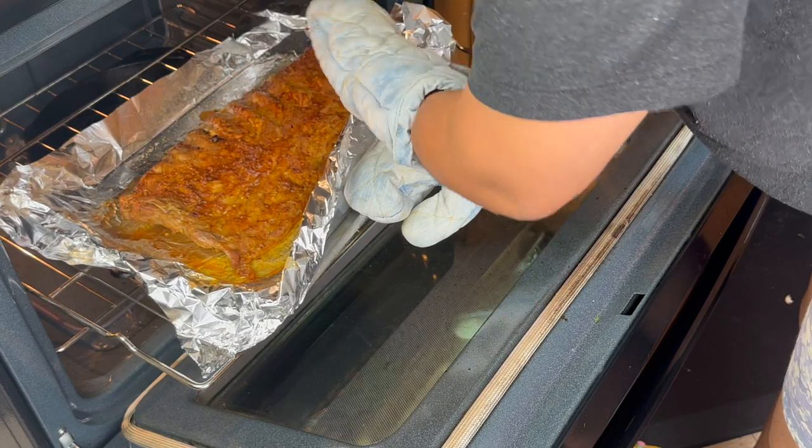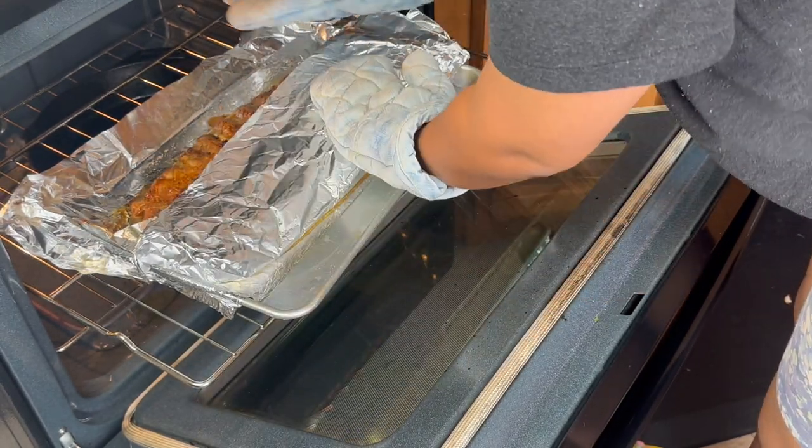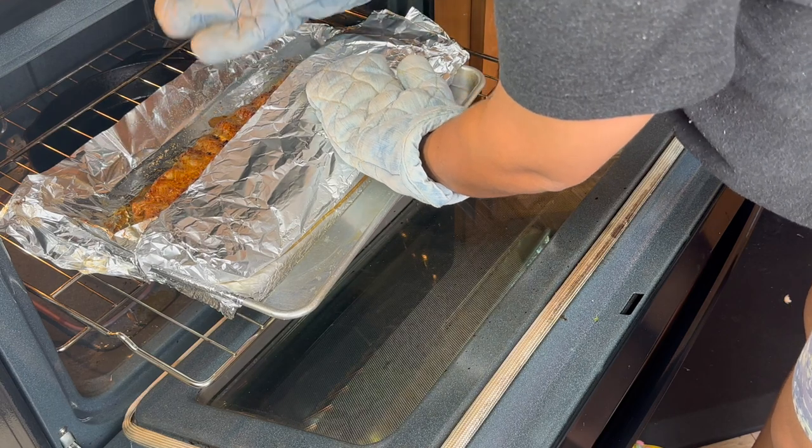Even though ribs have to cook forever the good thing about them is that they are very hands-off — you don't got to babysit them, so I can appreciate that.